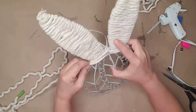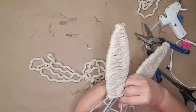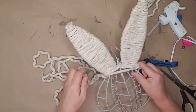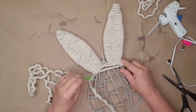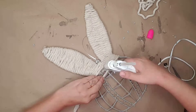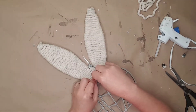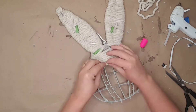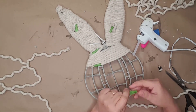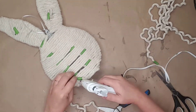Once I'd finished both ears, I began wrapping the face of the bunny. I glued the rope to the back of the bunny's head and, starting in the back, I wrapped the rope around the front of the bunny. I also added glue to the top center plastic piece and pushed the rope tight while wrapping. When I got to the end of the rope, I glued it to the back and started another piece of rope beside it, continuing until I was at the bottom of the bunny.